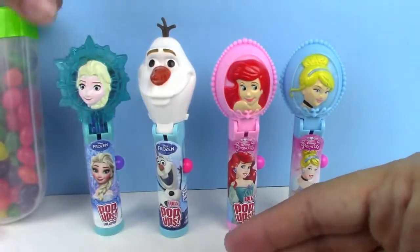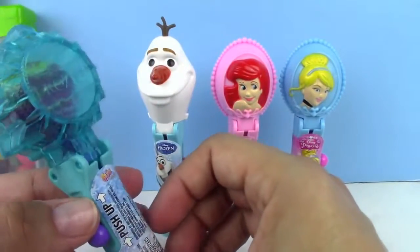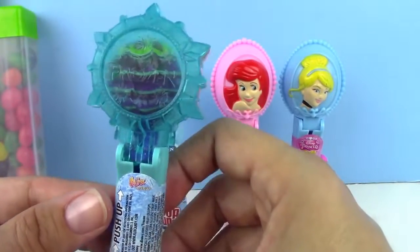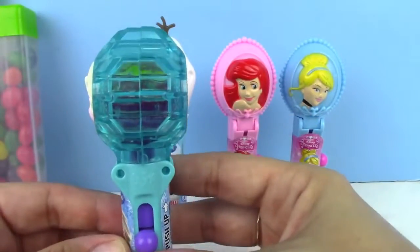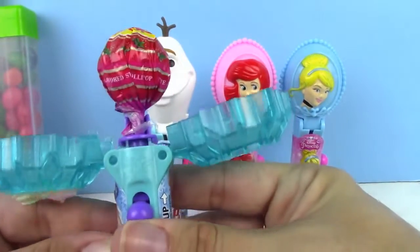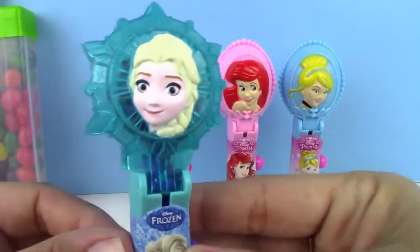And the last one we have is Elsa, and I think she's my favorite one. As many Chupa Chups as we've opened in the past, I've never seen one that's clear — look at that, you can see right through her. You can see inside and see her lollipop. Here's her body, and she's got a purple button to get to her lollipop. She's also got a strawberry flavored lollipop inside. Isn't she so pretty?